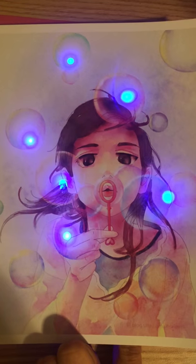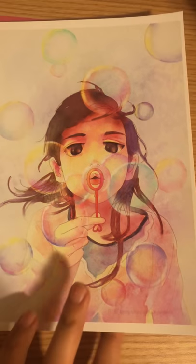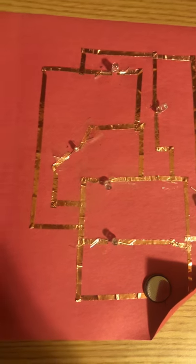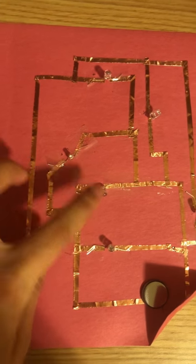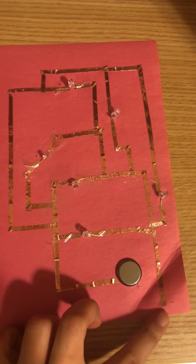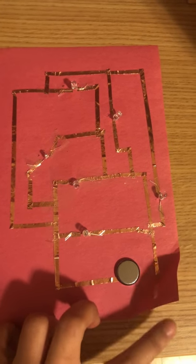Do you want to take a look at the circuit? It's pretty easy. It's made of copper tapes and LED lights and with a button battery. This is how I made it work.